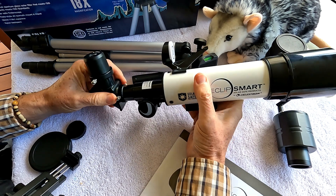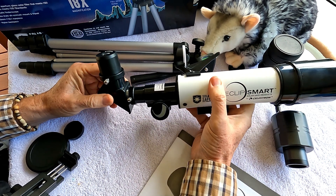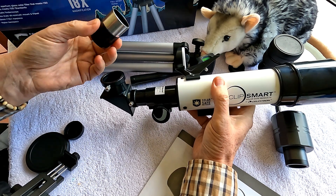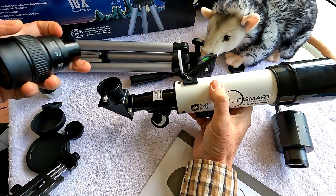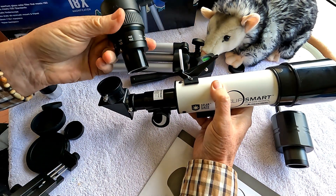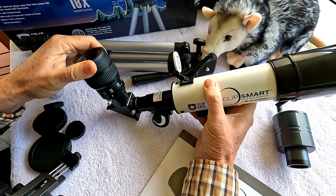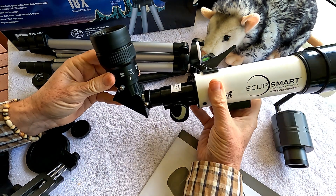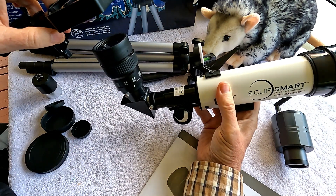What really blew me away about this little inexpensive telescope is how versatile and flexible it is. When you take out the 1.25-inch standard eyepiece, it'll accept any other 1.25-inch eyepiece. I took a 16x48 eyepiece off one of my extra-low dispersion spotting scopes, and it fits right in. Not only does it fit and lock in, it worked fantastic. I put the phone adapter on it and I'll show you some examples of that.